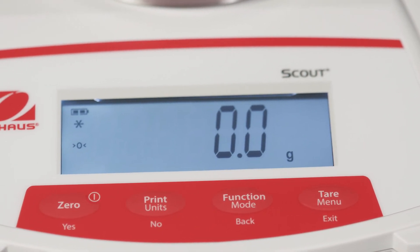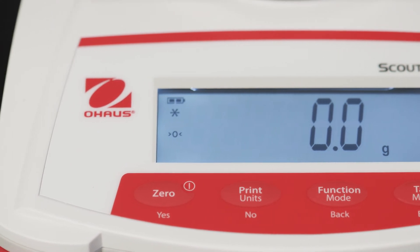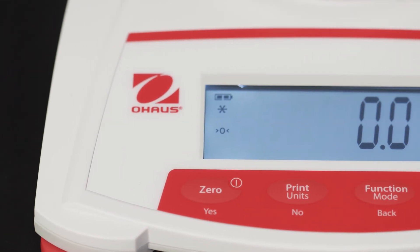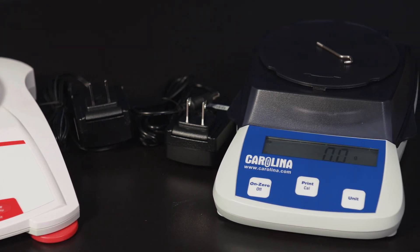The Ohaus model can measure in grams, newtons, and ounces, features a backlit display, and comes with a five-year warranty. Some models have additional units of measurement.